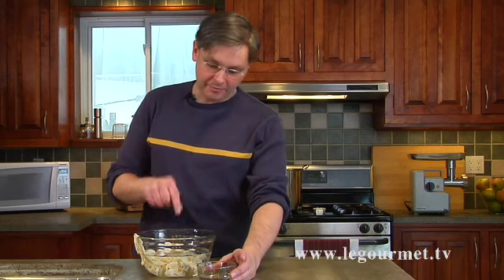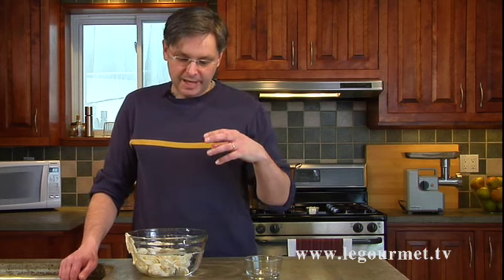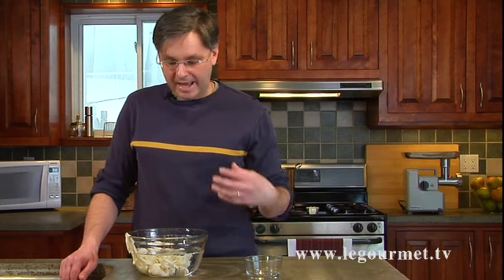At this point, for every cup of cold water that's in this bowl you want to put a tablespoon of white vinegar. What the white vinegar does is make the casing a little bit softer and more transparent. The more transparent your casing, the better your sausages are going to look.